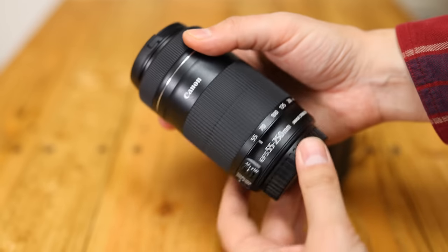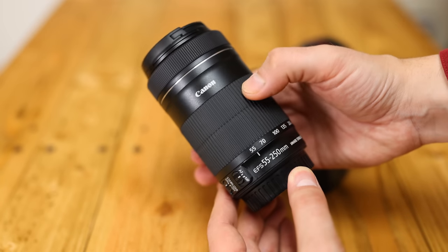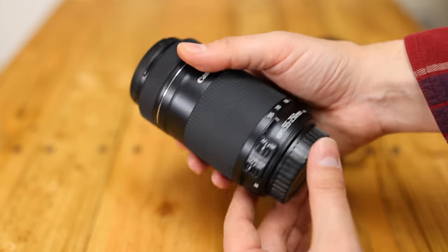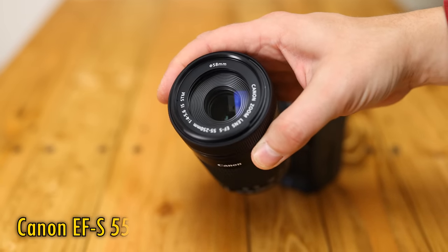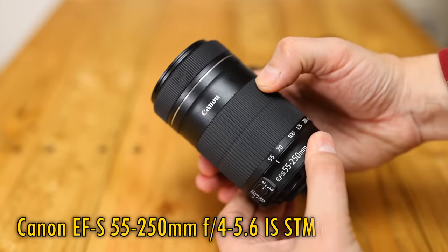Howdy everyone, and once again I'm hopping into the old time machine to check out how some of Canon's legacy digital SLR lenses work here in 2023, in the age of very high resolution cameras. This time, we are going back 10 years to 2013 to check out the Canon EF-S 55-250mm F4-5.6 IS STM.